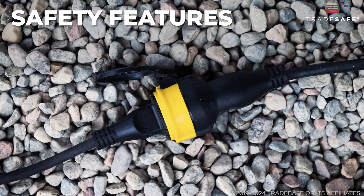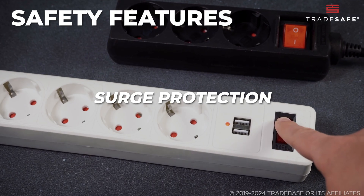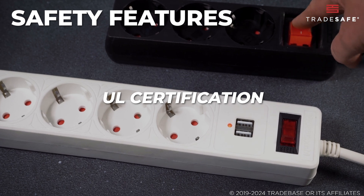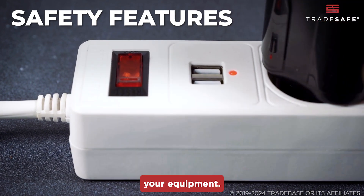Lastly, don't overlook safety features. Surge protection, proper grounding, and UL certification are important. These features help prevent accidents and protect your equipment.